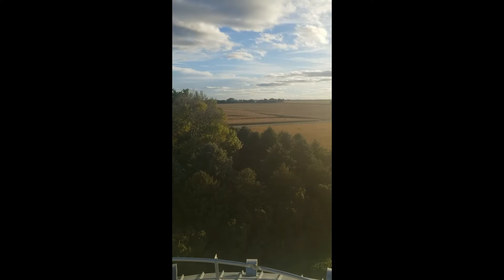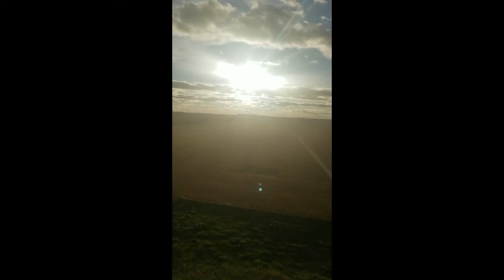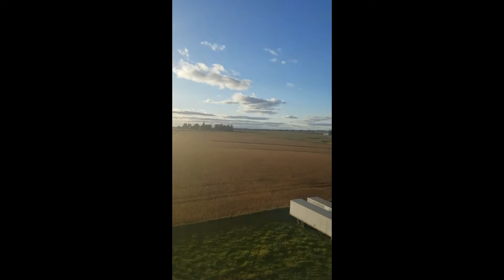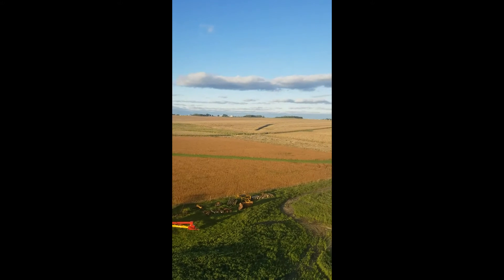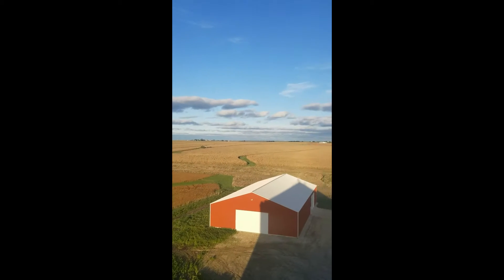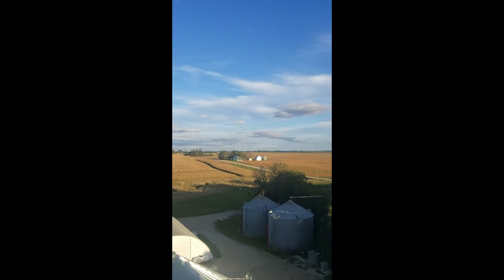In case you were wondering what the view is like from the top of our bin, it's very very pretty today. It's awfully windy up here but it's a beautiful beautiful fall day. Hopefully we'll get to start combining some of this very soon. We're going to have to make another trip — dropped the stupid nut from the stupid clamp on the stupid grain bin, just hope I can find it.